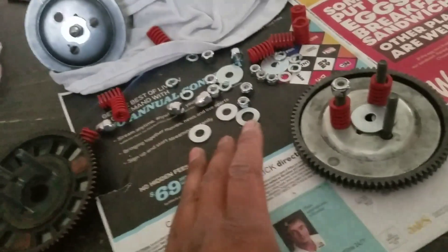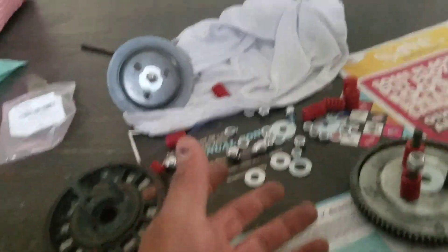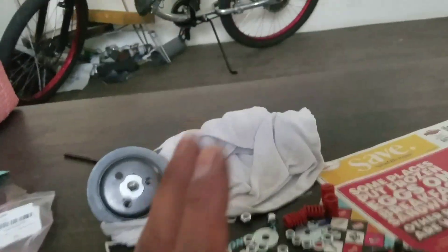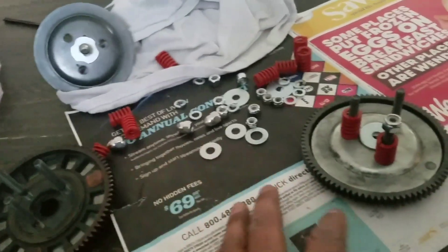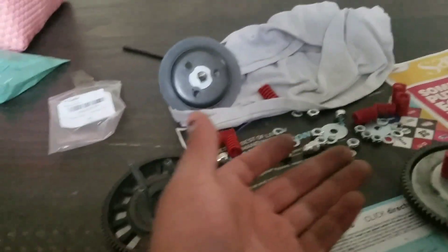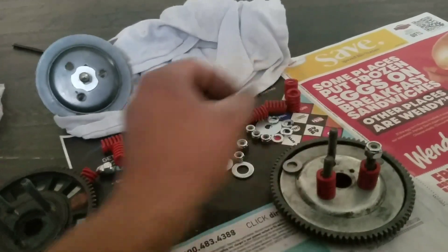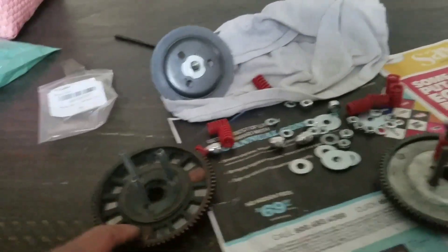I'm going to try these out — give it a shot. Right now I don't have an engine for it, but eventually when I build another minibike I'll try the stock clutch and see if it slips. If the clutch slips, I'll slap one of these on there and see if it stops the slipping. If it does, I'll highly recommend this for a low-budget minibike build or if you have a lot of power and your clutch is slipping.